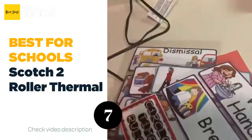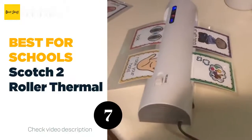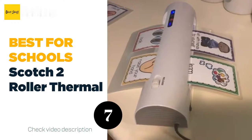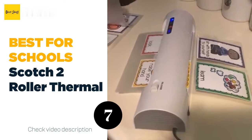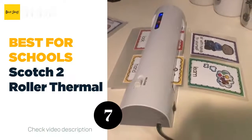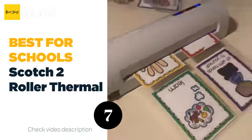The number seven best for schools: Scotch Two Roller Thermal Laminator. For home or school projects, this Scotch two roller system thermal laminator offers a fast and easy solution. The machine can laminate up to nine inches wide, features a two roller system and two temperature settings with settings for both three mil and five mil thermal pouches.